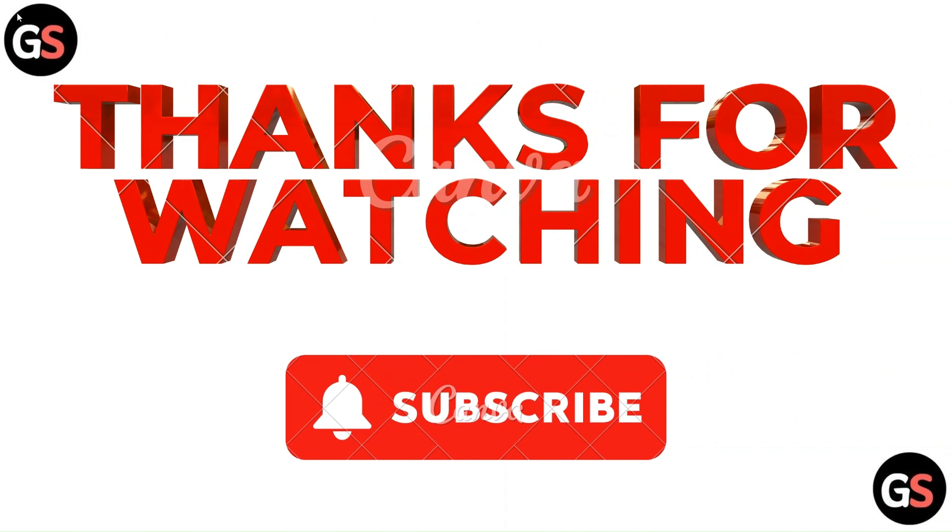Thanks for watching the video. Do like, comment, and share our video. Subscribe to our channel and don't forget to hit the bell icon to connect with us for upcoming videos.